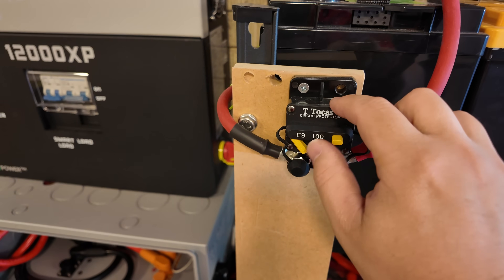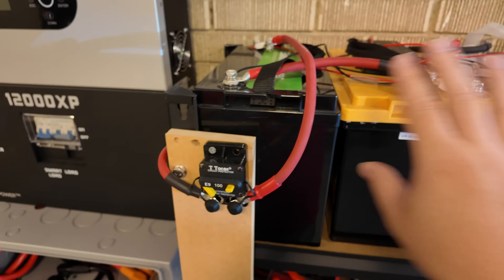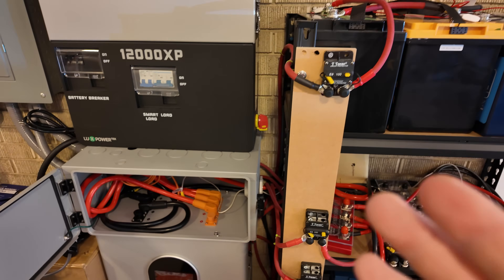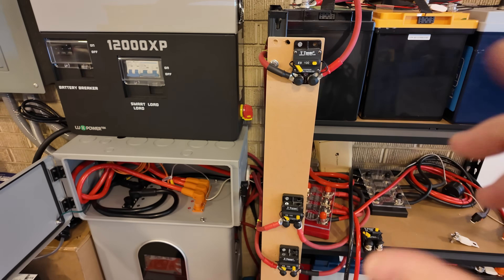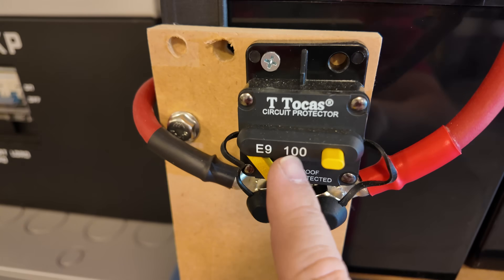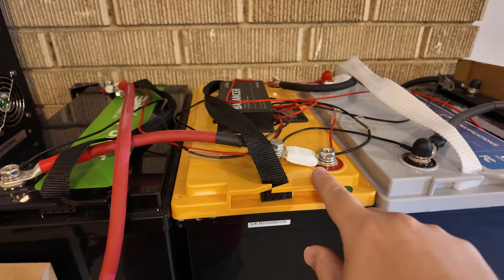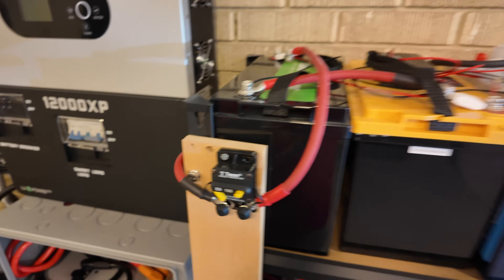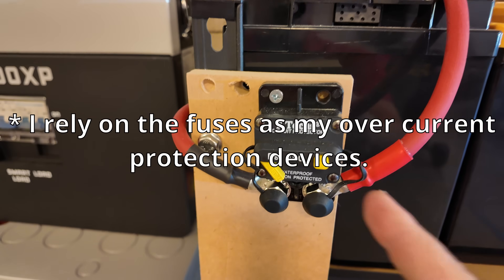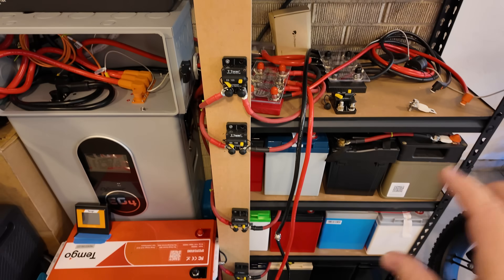A lot of people try to use breakers as an overcurrent protection device, which a fuse is as well. Breakers can work for that, but their interrupt rating can vary widely, and I've seen some that are rated but don't trip. So I have multiple layers. This breaker is rated to 100 amps — my hope is that before I blow a slightly more expensive fuse, this pops, and resetting it is as easy as pushing a button. But I do not rely on this as an overcurrent protection device; I use it strictly as a means of disconnect.